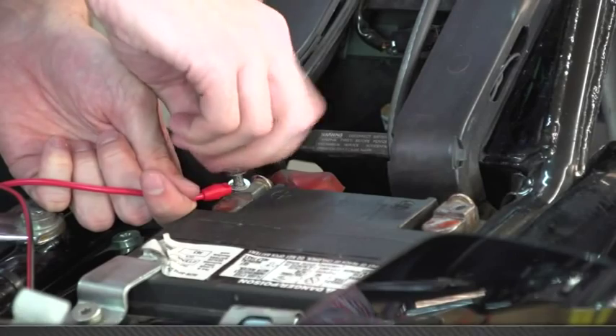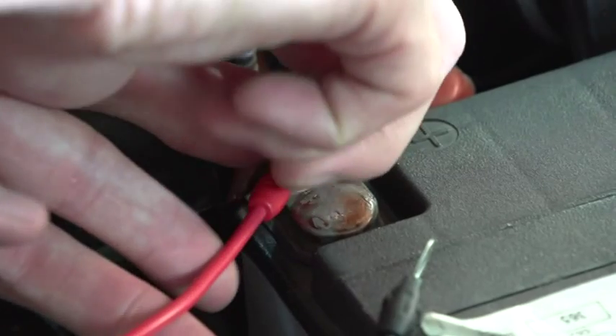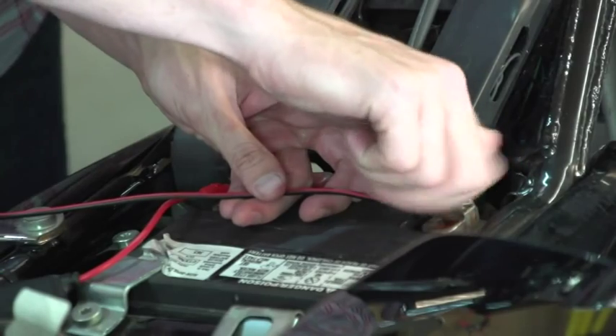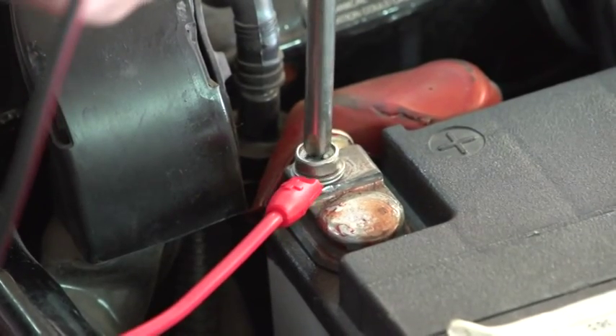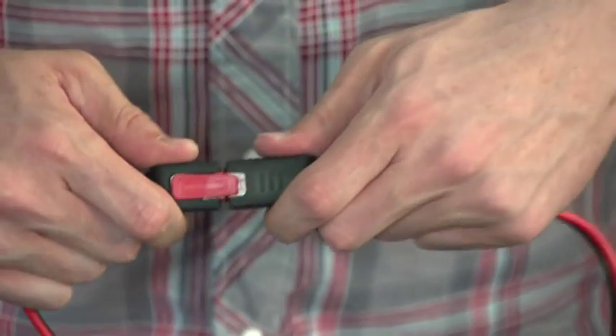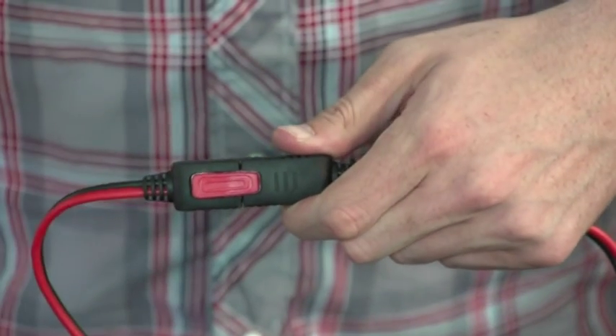Place the eyelet terminal accessory onto the battery posts and replace the battery cables starting with the positive battery cable. With your battery rigged for your Genius Smart charger, you can connect the accessory to the charger and then plug it into an electrical outlet.